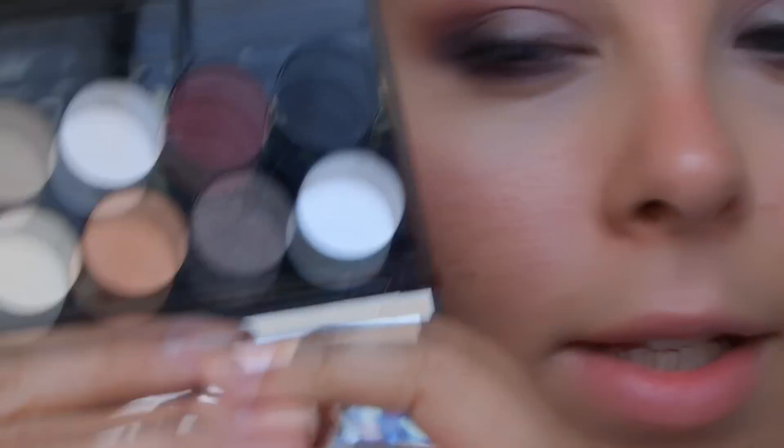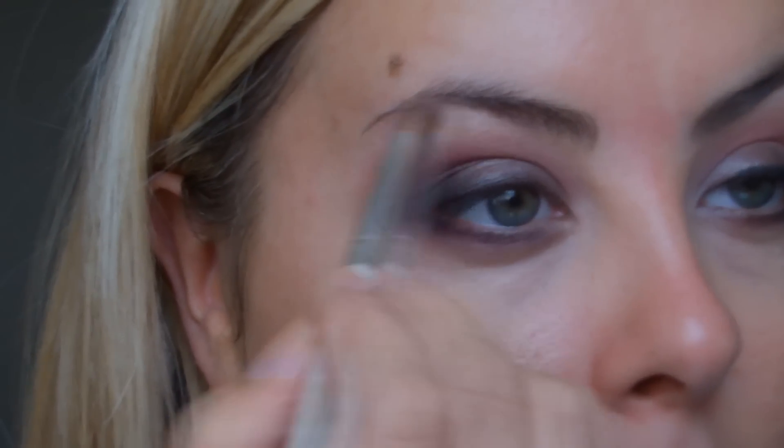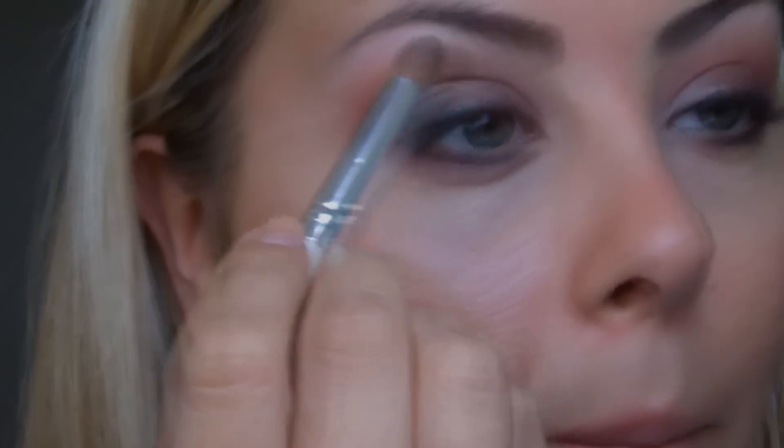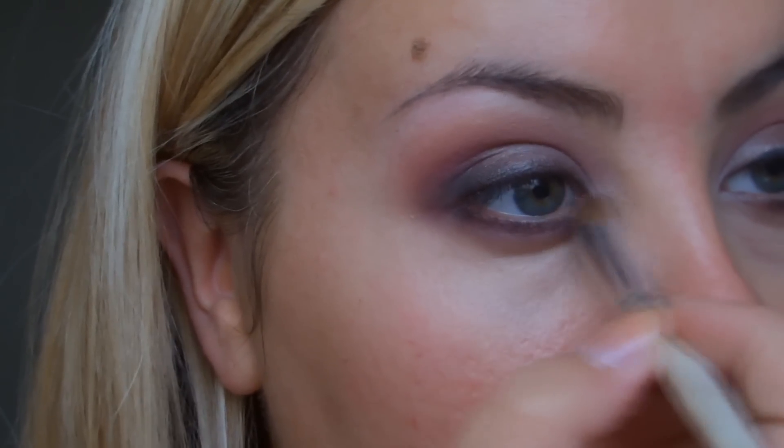For a highlight colour — all the lighter colours in this palette are matte — so I'm going to take this one here, it's called Cameo Cream. It's basically a light off-white cream colour. I'm just going to take a little bit on the brush and apply it under the brow, bringing it down into the tear duct area, and concentrating a bit more right on the inner corner. It's not a really strong colour — it just provides a little bit of lightness in the very inner corners of the eye. So that's the eyes done.